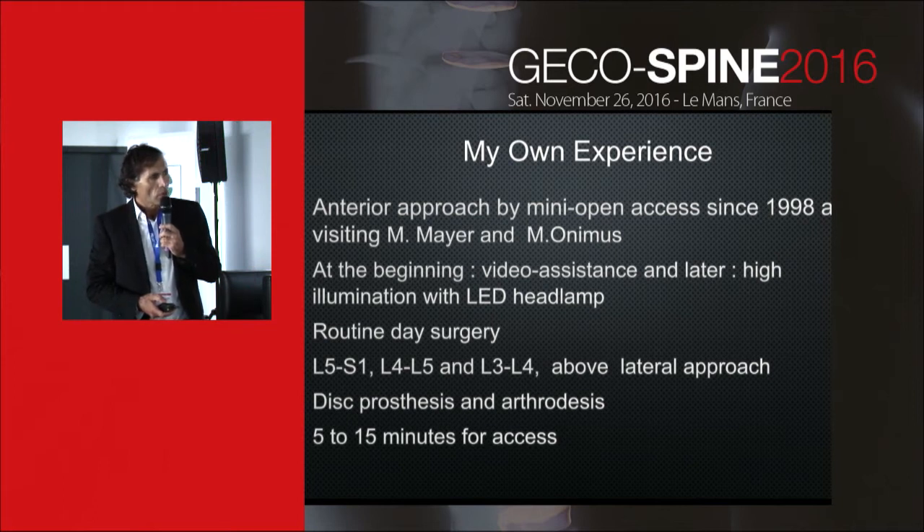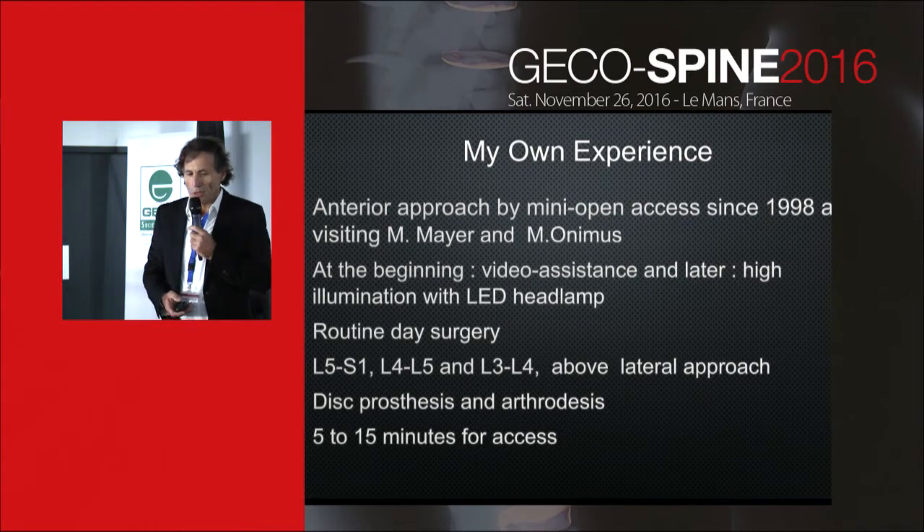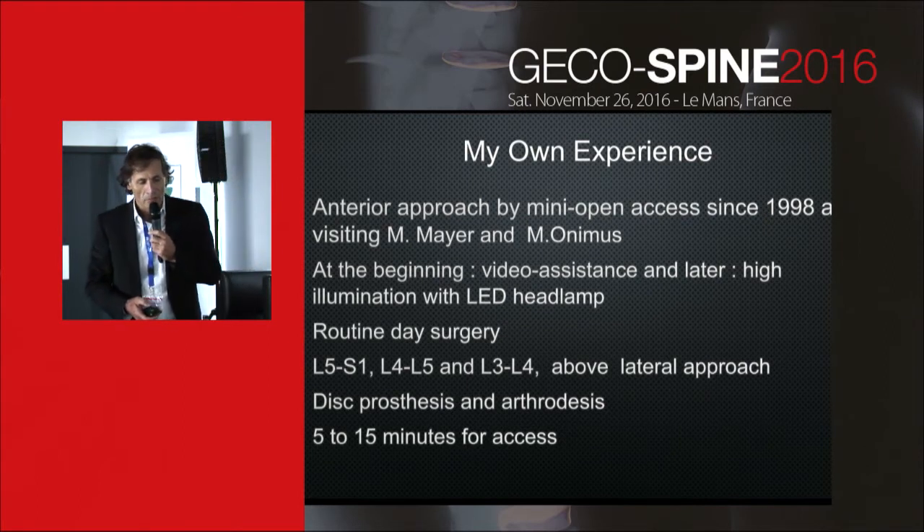I use the anterior approach for the three lower levels, but for upper levels I prefer the lateral approach by lumbotomy, though I have no experience with total disc replacement at that level. It is a very short access time of 5 to 15 minutes.